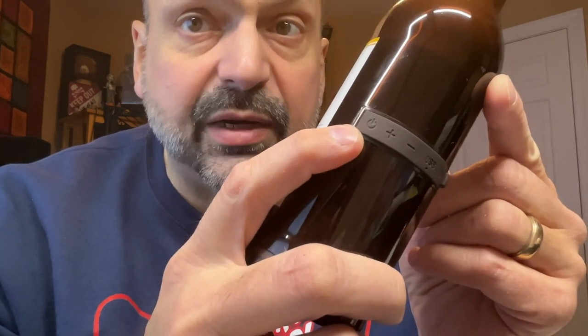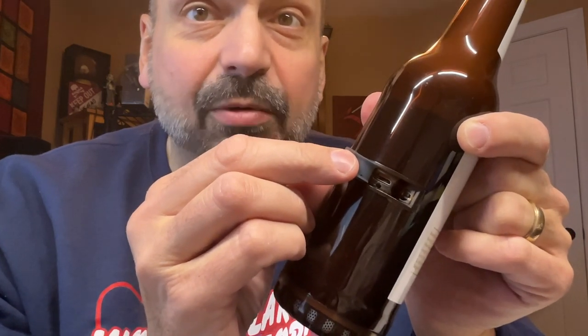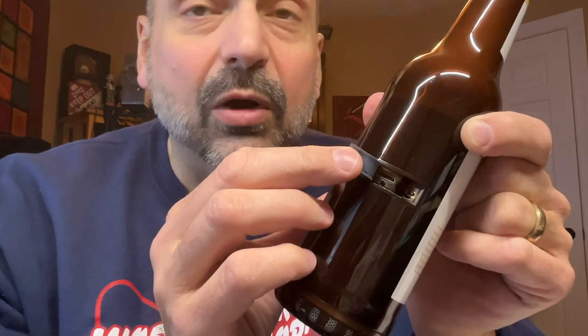First up, we have the power button, followed by the volume increase or next track, volume decrease or previous track, and M stands for mode — that switches between FM radio or Bluetooth. Beneath this is the charging port. That's right, it's our old friend micro USB, and when I say old friend, I mean worst nightmare.